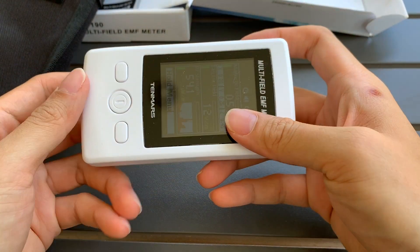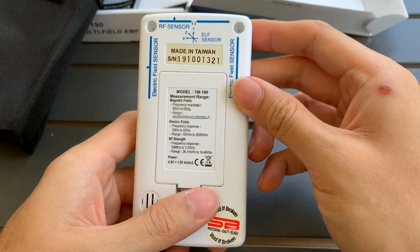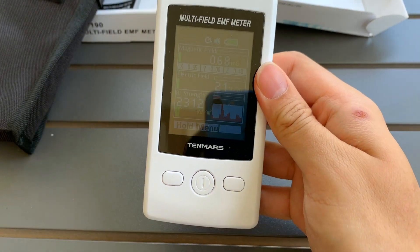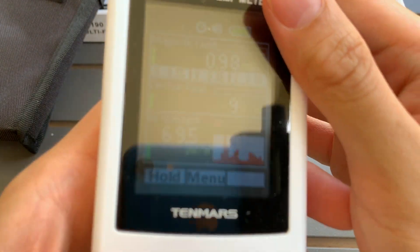I think I'll do more videos later on about using this meter to test different sources of EMF radiation, but for now this is what I'm showing you.